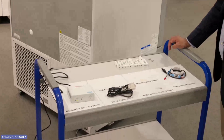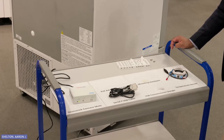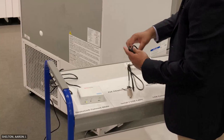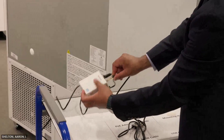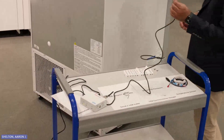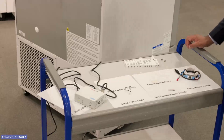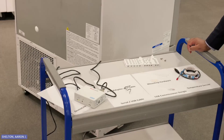We can now connect the DeviceLink Connect box directly to the equipment using the serial or USB cable provided. Start by connecting the USB end of the provided cable into any one of the four USB ports — for this, I'm going to select USB 1. The other end of the cable will go into the serial port behind the ULT freezer. Please note you need to record which USB port you have chosen, as this information will be needed during the commissioning process of your system.